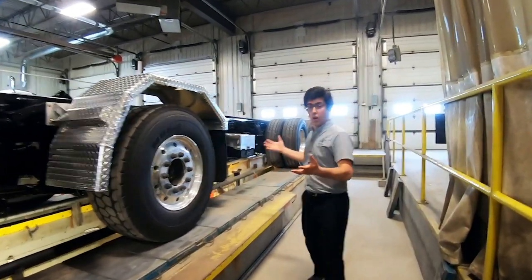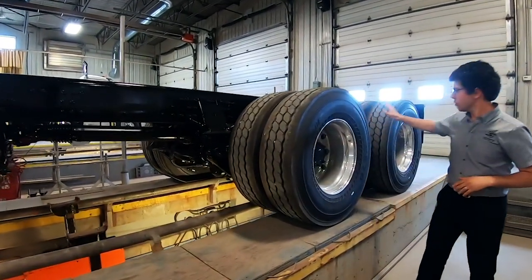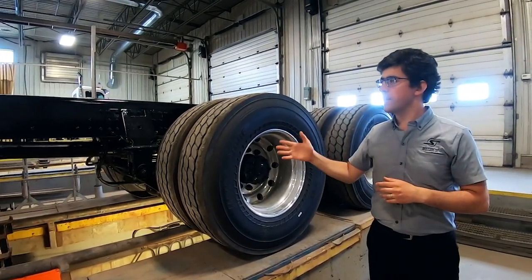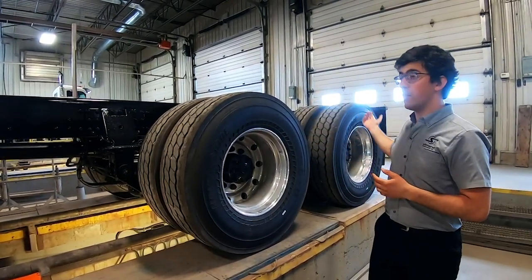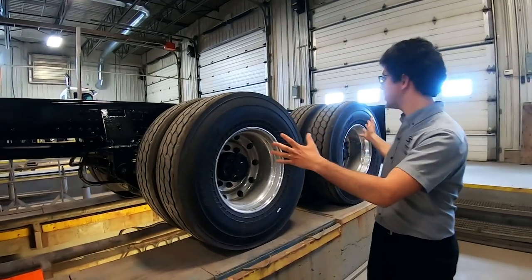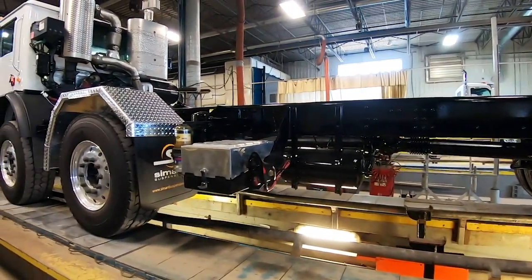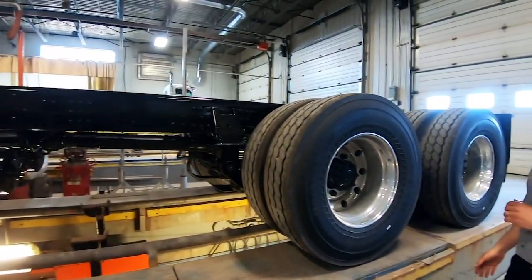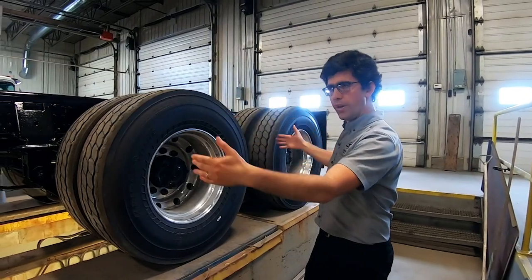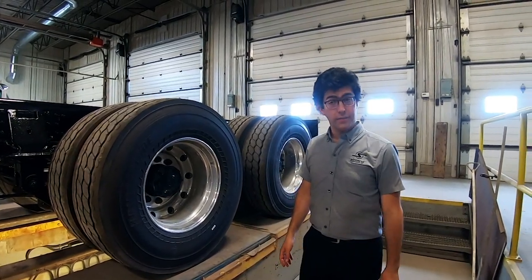We did something else on this truck — another thing we can do here at Samard: we had to lengthen the wheelbase. The two drive axles were not in their original position; we moved them back. Samard is able to lengthen or shorten wheelbases and extend frame rails for larger projects. In this case the Mac Terra Pro was originally a 242-inch wheelbase and we put it at 253 inches to meet the client's requirements.